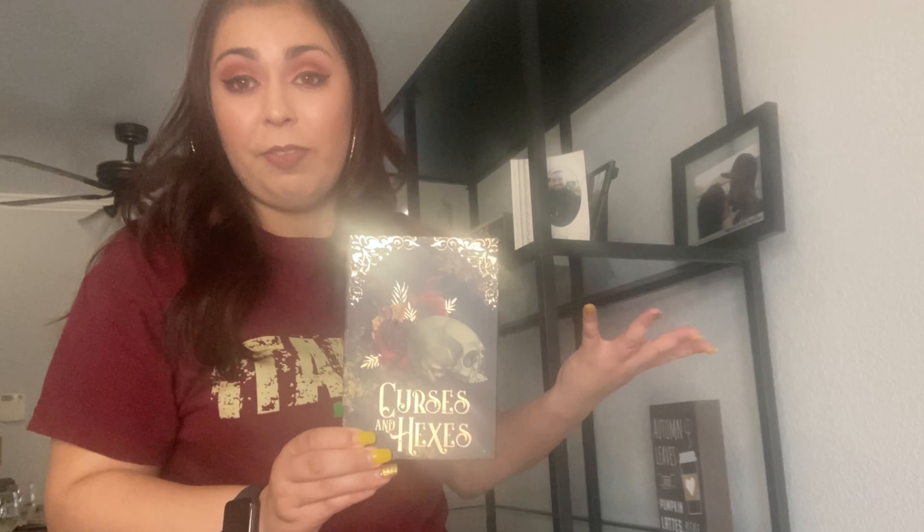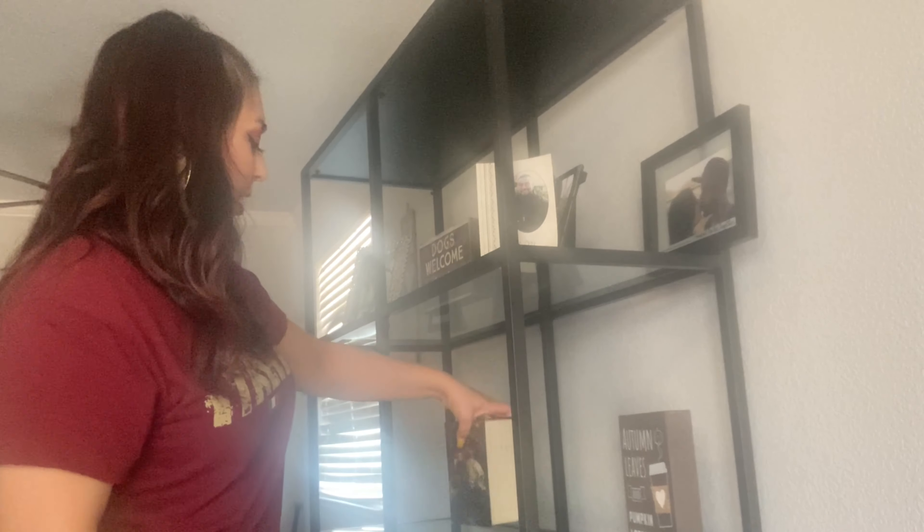So this is technically a Halloween decoration, but I think it could definitely pass for fall. Got this from Dollar Tree — it says 'Curses and Hexes.' You can actually store things in there. I like candles, and you can put your tea lights in here just to kind of disguise them or whatever you want. So I'm just going to put that here.